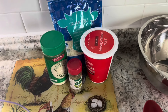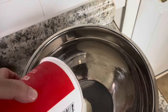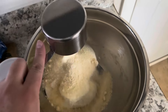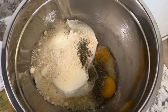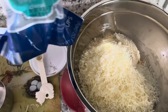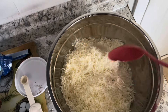We're using a container of ricotta cheese, Italian-style shredded cheese, Parmesan cheese, and we're going to do some Italian seasoning along with an egg to help keep it together. So we put our container of ricotta cheese in there, then 3 and a quarter cups of grated Parmesan cheese, two eggs, and a half teaspoon of Italian seasoning. Then one cup of Italian-style cheese — mozzarella, provolone, and Parmesan, shredded finely.